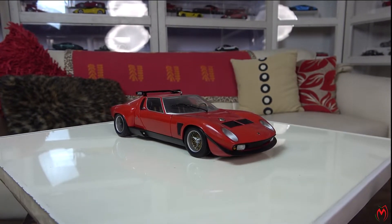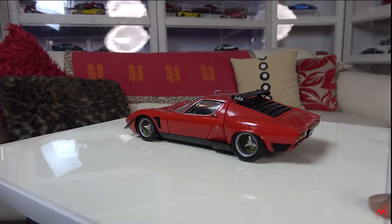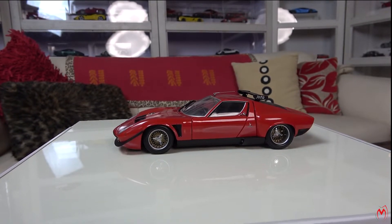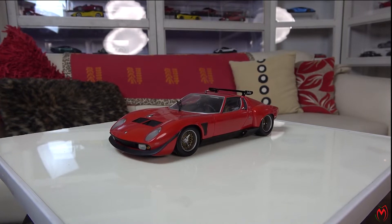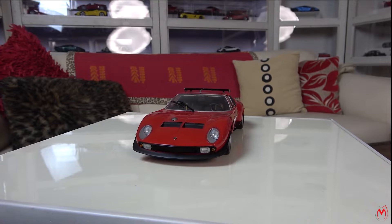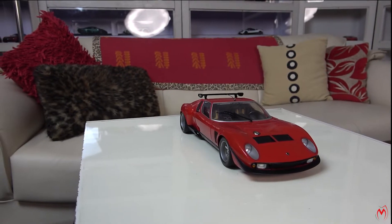Here we are — Lamborghini Miura Jora. As you can see, it's a very beautiful model; the wheels and everything are so perfect on it. Kyosho used to do a very good job making models and they come out with really good models. There are some very iconic models which they have made that are still very rare and classy, and the details are amazing. Like this model right here in front of us — the details are out of the world.